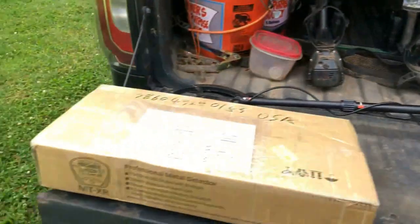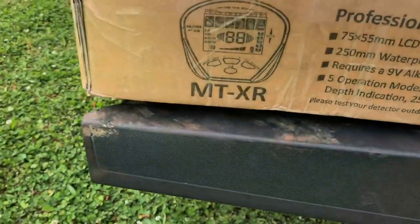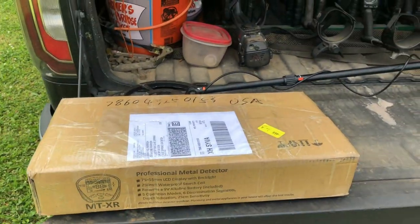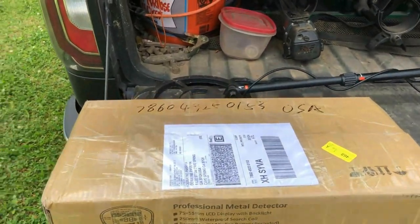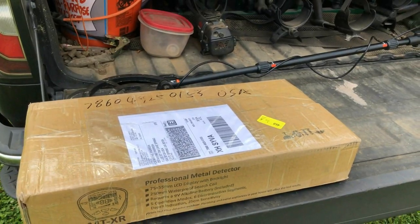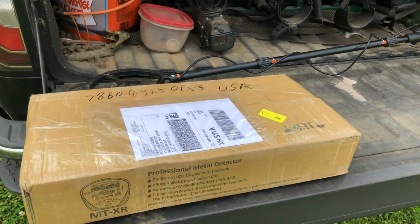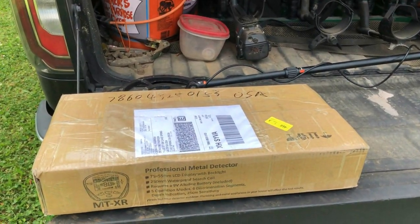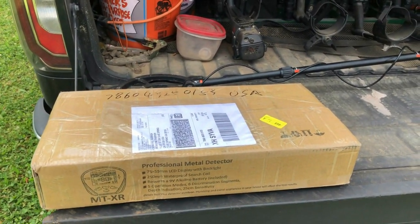What I have here today is the DR Otek MTXR, and this is supposed to be the whole kit with a digger and all. Today we'll do an unboxing, go over some of the features, maybe do some air tests, and then take it to the park and try it out. If you know somebody who's wanting to get into the hobby but on a tight budget, stick around and check it out.